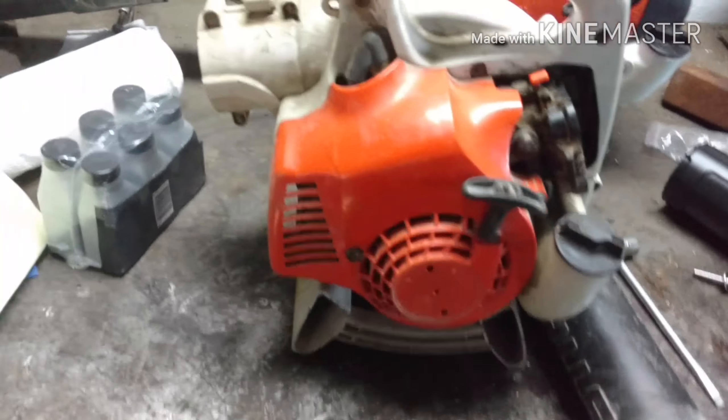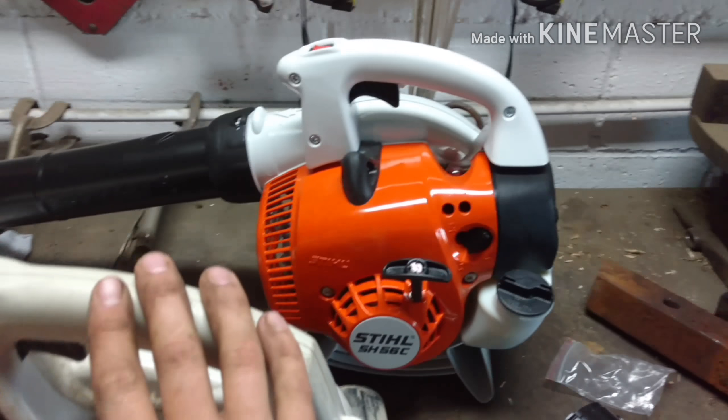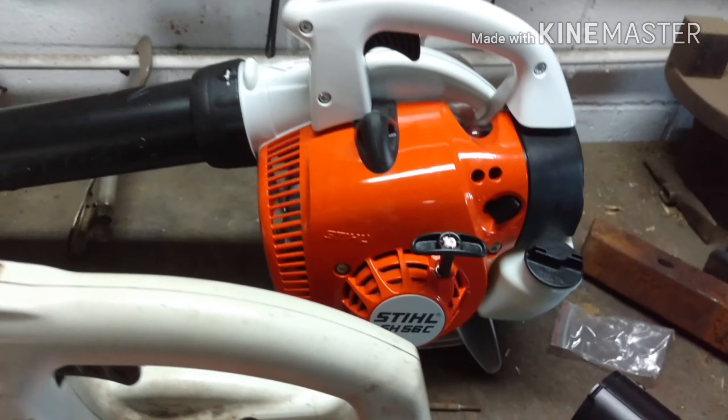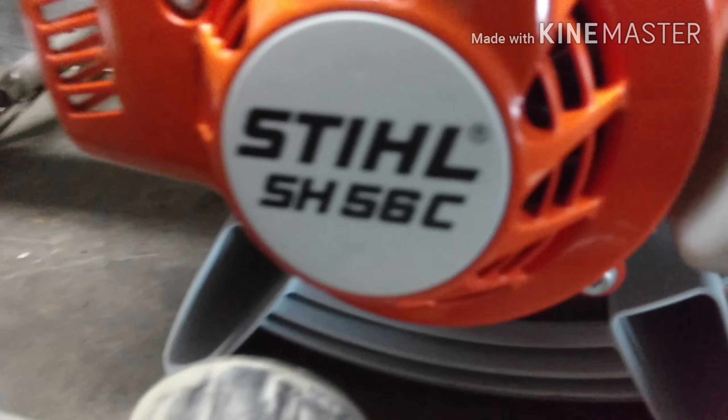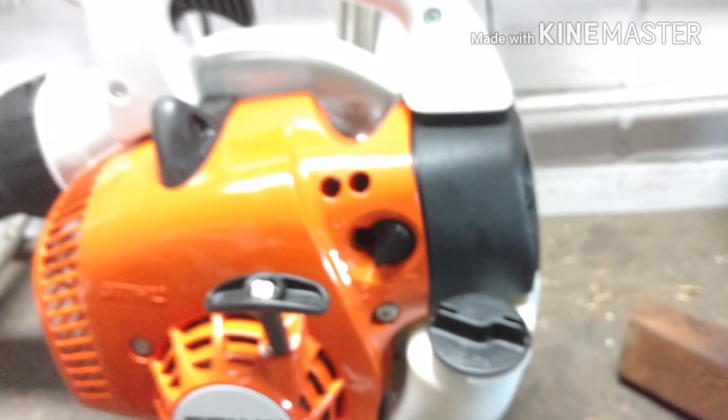This is the old blower that wasn't running. And hello, handsome. This is — size bigger. And it comes with this stuff.